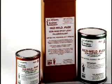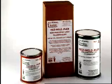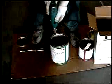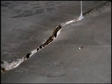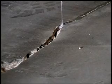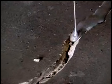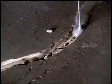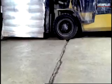Seal-Tite Resi-Weld Flex is a two-part, pourable, fast setting, self-leveling, semi-rigid, flexible epoxy designed for filling narrow saw cut joints. Resi-Weld Flex offers superior flexibility while maintaining excellent toughness to ensure longevity of the saw cut joints. It is also designed to fill pre-formed interior construction joints for warehouse or industrial concrete floors subjected to load bearing, wear, or impact conditions from forklifts, and random crack repairs caused by spalling or shrinkage.